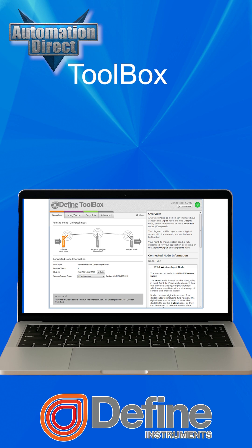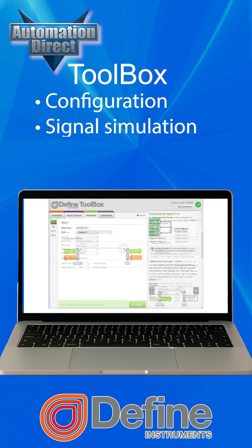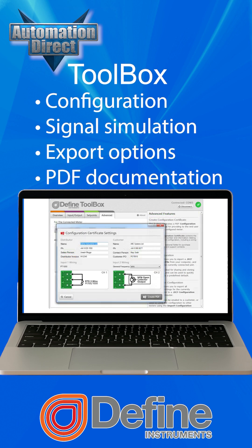Setup is simple with the free Define Toolbox software, offering configuration, signal simulation, export options, and even auto-generated PDF documentation.